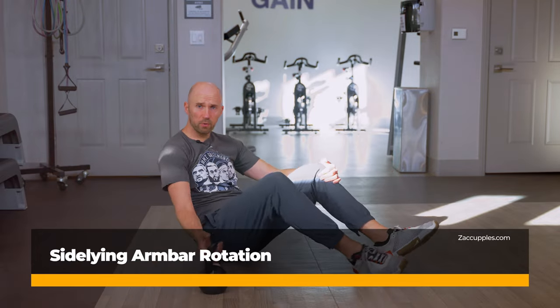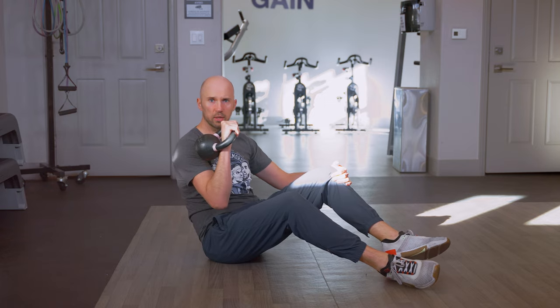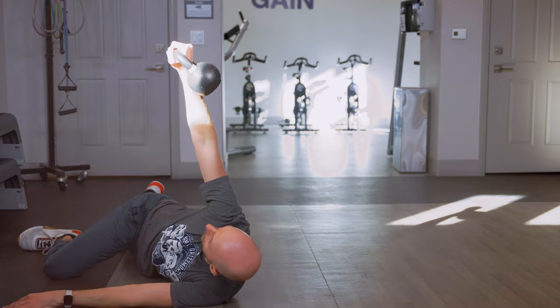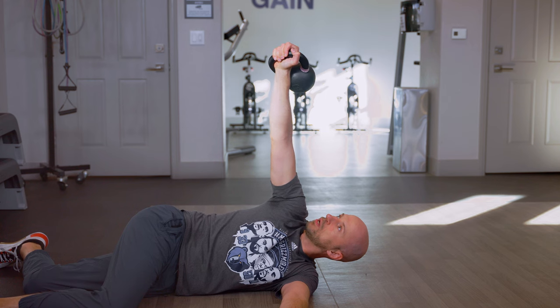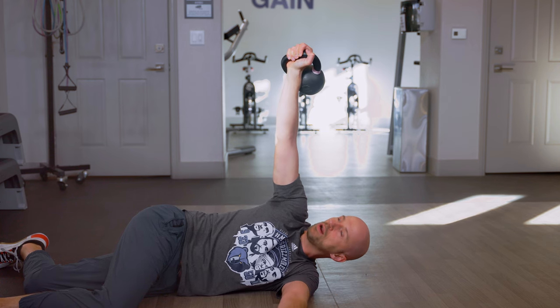The goal of this activity is to improve your rotation. Here's what you're gonna do. Get a kettlebell, knuckles to the ceiling. You're going to lie on your side just like so, looking up at the kettlebell. I've got my chest parallel to the wall and I'm turned up just like this. If your neck is getting tense, you can put a pillow or a pad underneath your head.